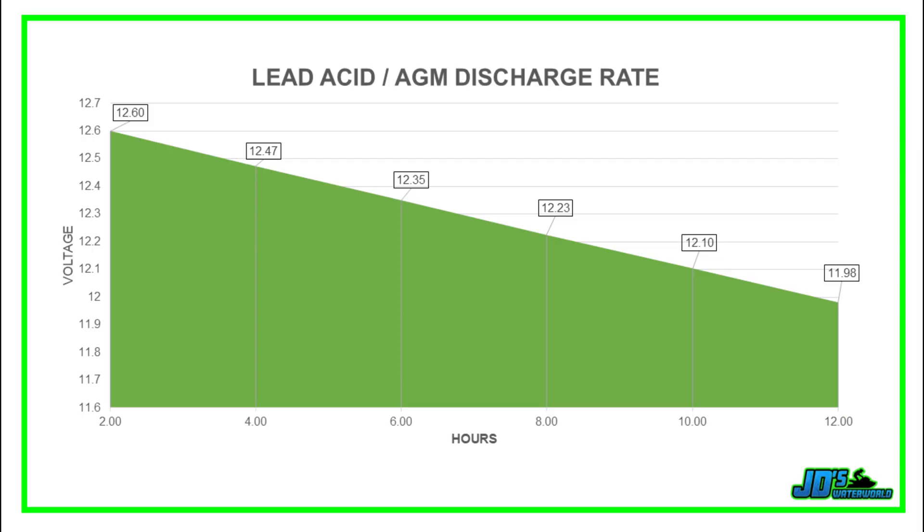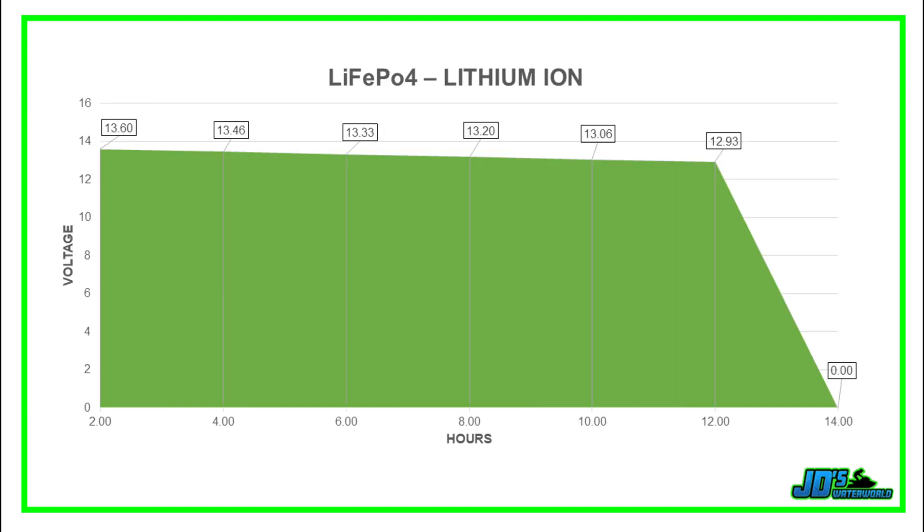There's another major difference between lead acid, AGM, and lithium ion phosphate batteries, and that is the way that they discharge. Lead acid and AGM batteries discharge at a steady pace over time, whereas lithium ion batteries will maintain a relatively high voltage, and then the BMS will cut the battery off completely, causing the voltage to drop to zero.